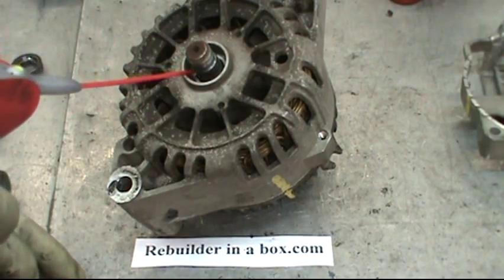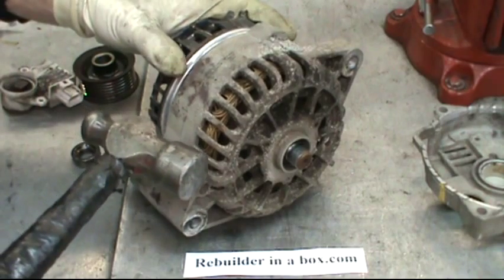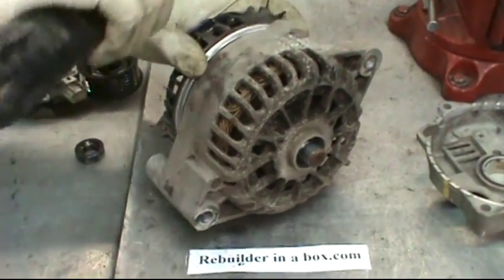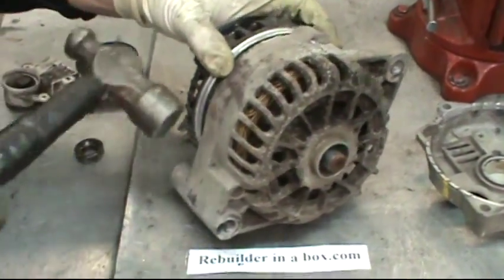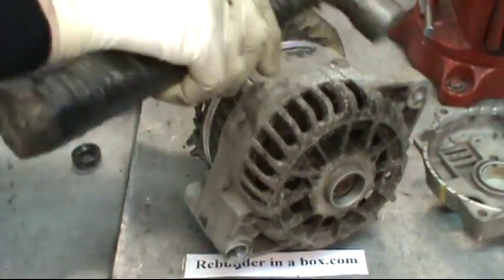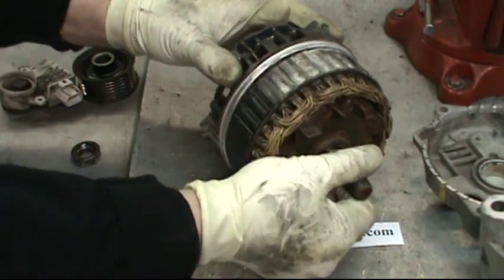Apply a penetrating oil to the shaft and bearing area. Hold on to the rectifier with one hand and tap the front half off with a hammer by tapping at 180 degree intervals. Then pull the rotor out of the stator.